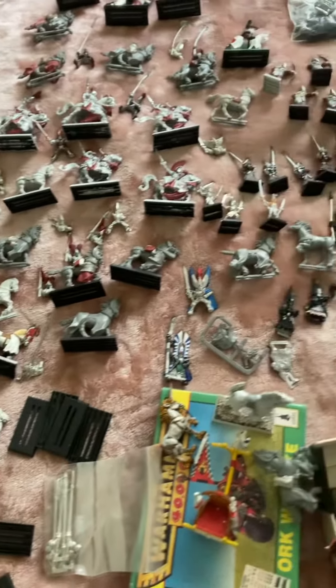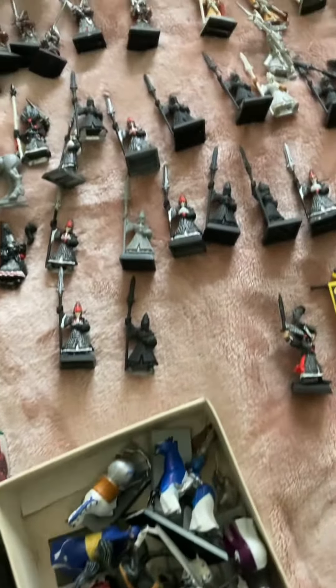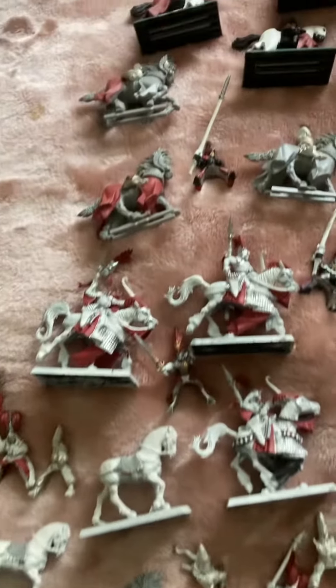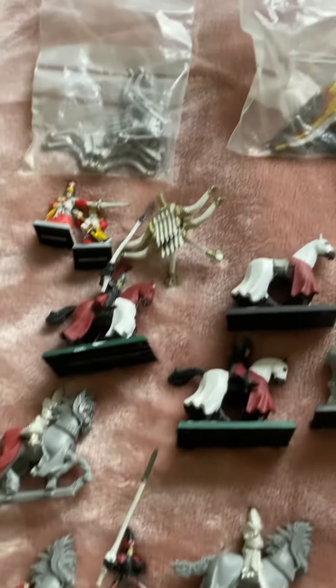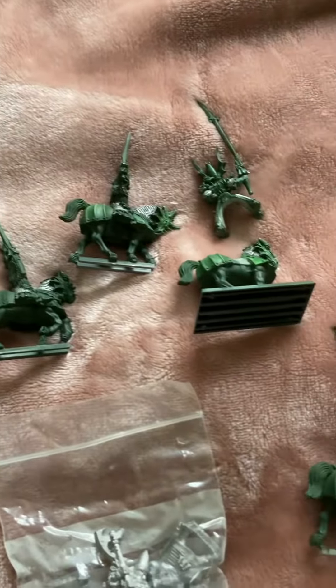I thought I'd get back into painting because I haven't done it for a long time. I'll get out the old Heil Farmer, which I bought very cheaply from an ex-Games Workshop employee because he was basically just getting rid of all of his figures.